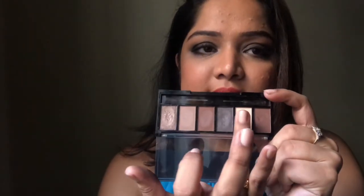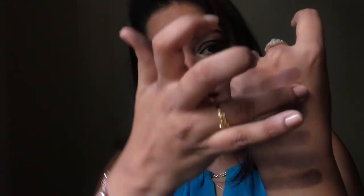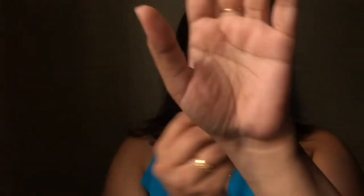This particular shade is a little lighter but also has shimmer. Finally, this last color is definitely to be used as a highlighter. And there you have it — that is the swatch of all the colors.